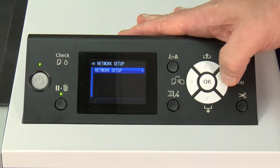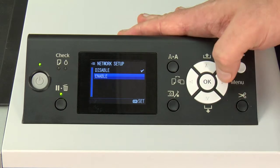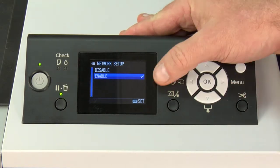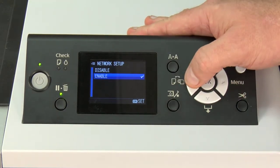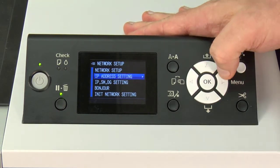On network setup, we go right again. We want to arrow down to enable and hit OK. Once you see the checkmark move to enable, hit the arrow back, and then arrow down to IP address settings.